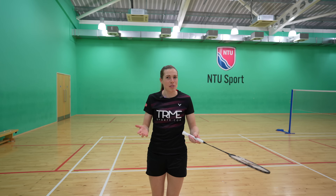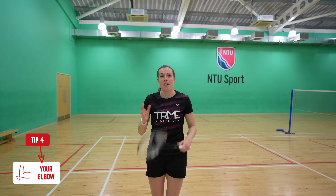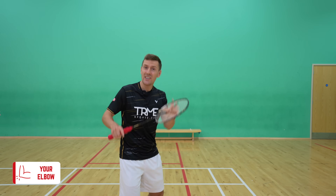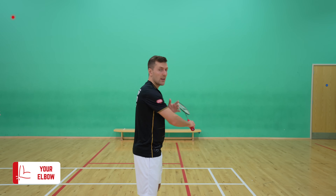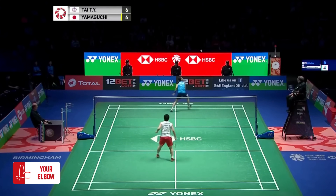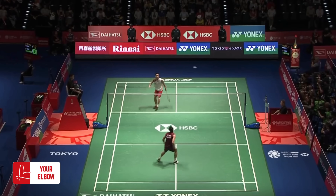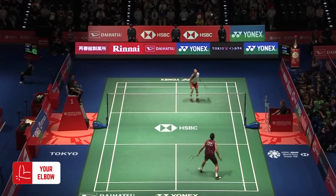Now, what else is going to limit your ability to time the shuttle and create power? What you do with your elbow during your swing — and there are two parts to this final tip. Part one is that you need to start with your elbow low. If you start with your elbow high then you can only generate power from your shoulder. All professional players start with their elbow low and then bring it high, enabling them to rotate their whole body and generate power.